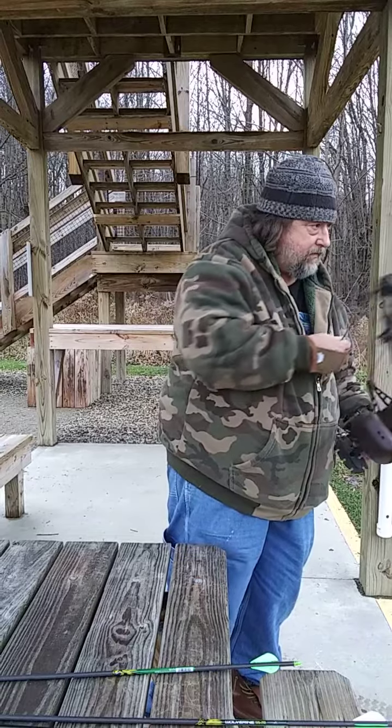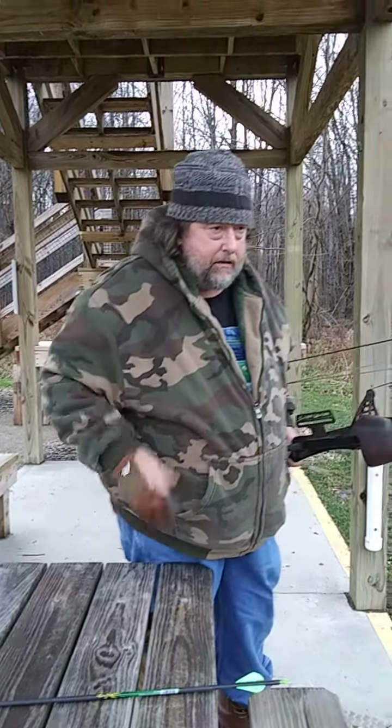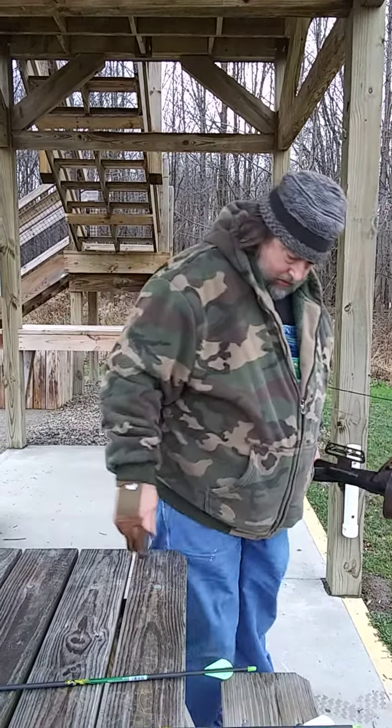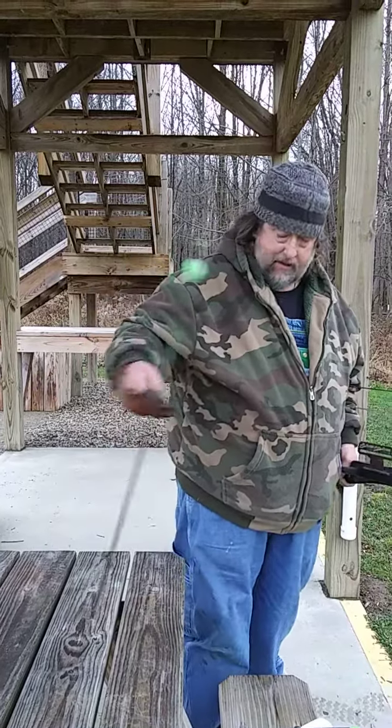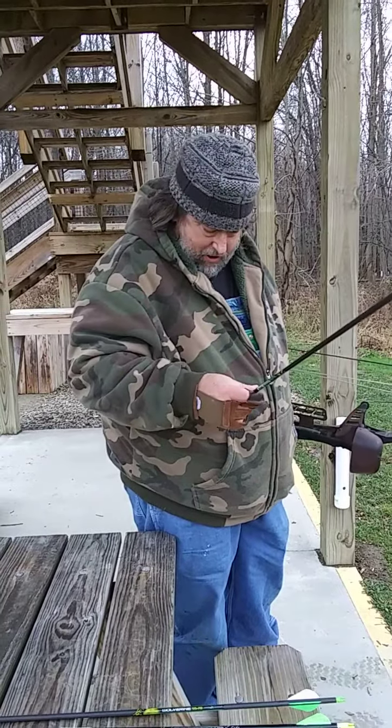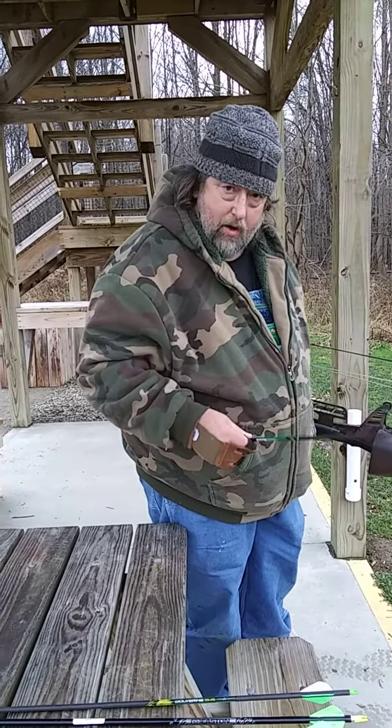As I said in a previous video you may or may not have seen, I'm out here in Lake County at a hidden location — the archery range — shooting a few arrows a day. I'm on a 30-yard target here and we're gonna see what we can do.